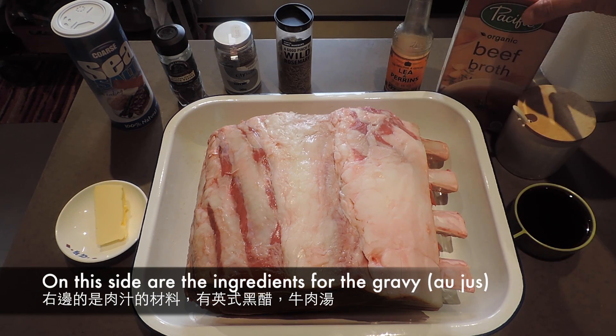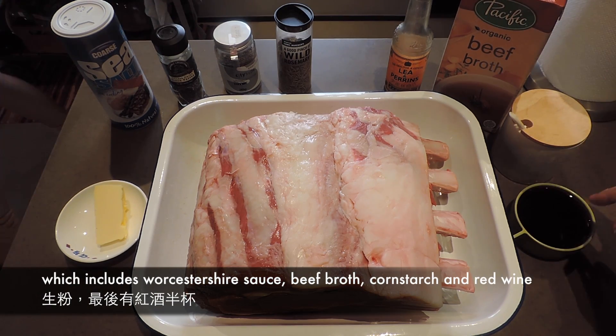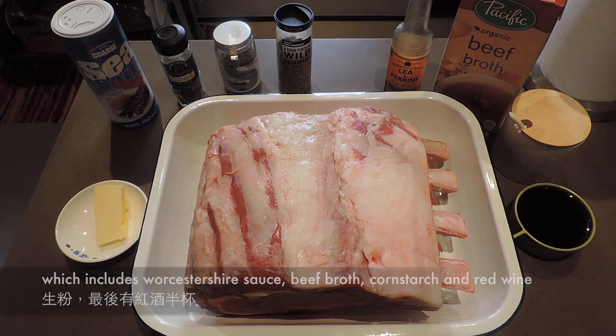右邊是用來做肉汁的：牛肉汁、牛肉湯、生粉，最後有半杯紅酒用來做醬汁，就是這樣，很簡單。